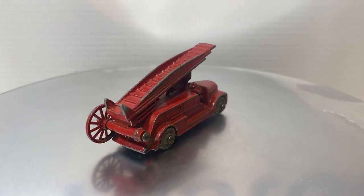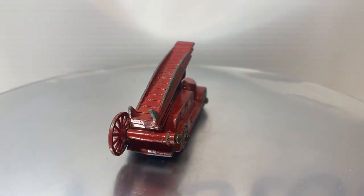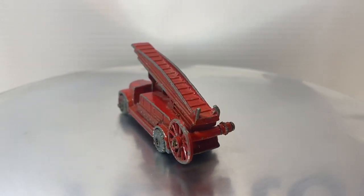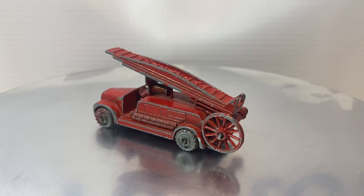We do have a couple of areas on the tops of the ladders where part of the casting is bent over, and that's going to need to be fixed. But all in all, a great candidate for a restoration.